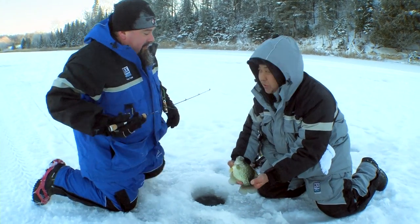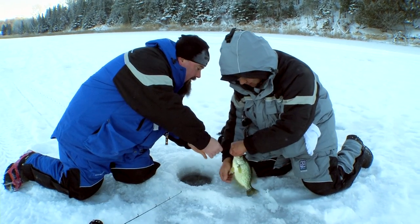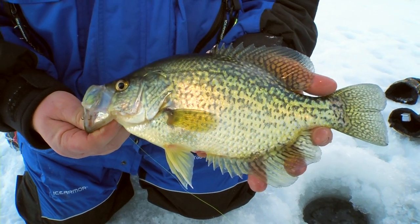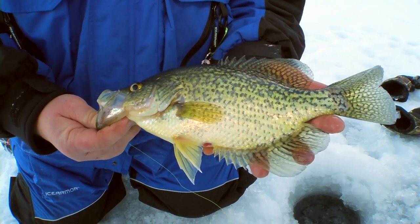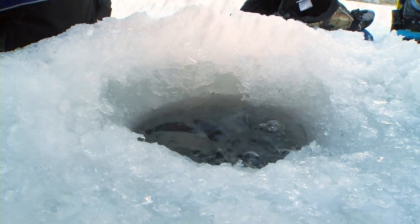First drop down the hole, and the sun's not even hit the trees yet — that is a nice one, Todd. Good on the chubby darter, first drop. The sun hasn't even hit the trees, first drop down the hole, and we smack this nice fish. I'm guessing close to 15 inches.